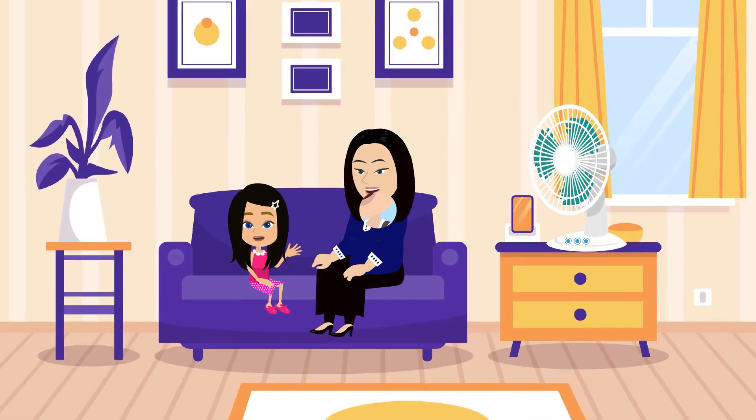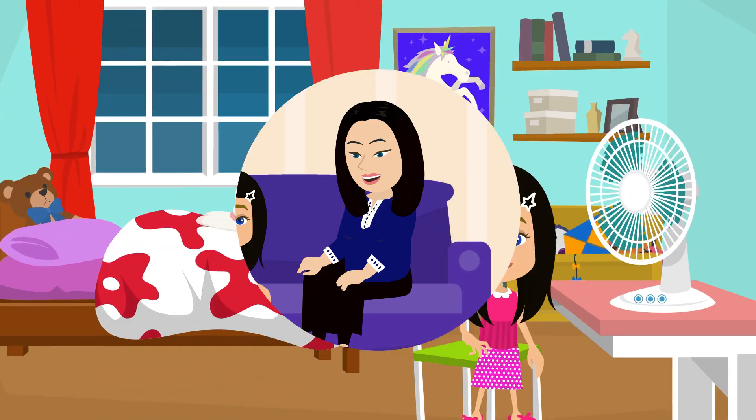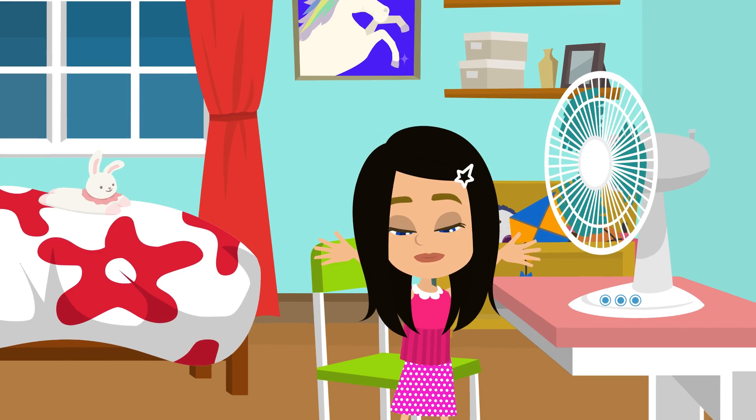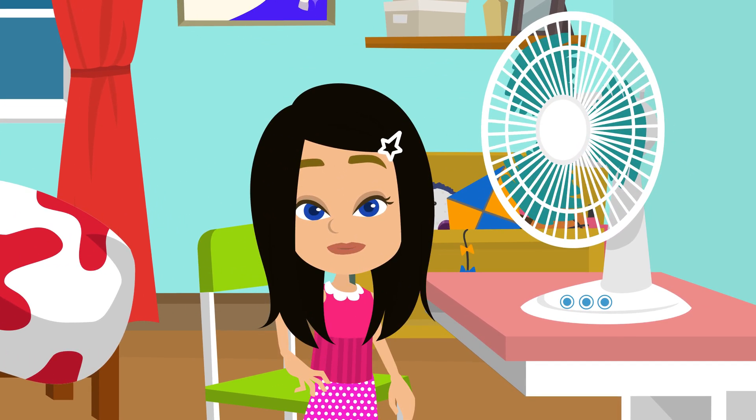Hello, my name is Anna. I want to share with you the learnings from my parents. Our topic for today is about the electric fan. An electric fan is a device that generates air flow and circulates air.